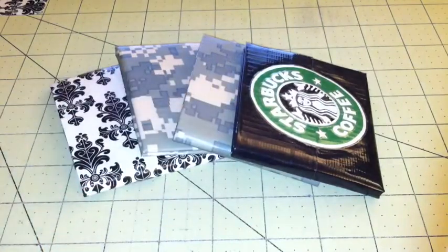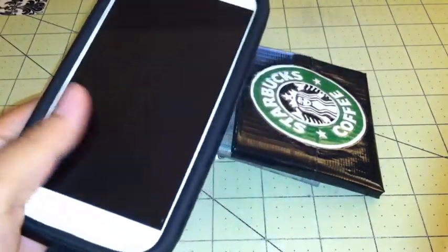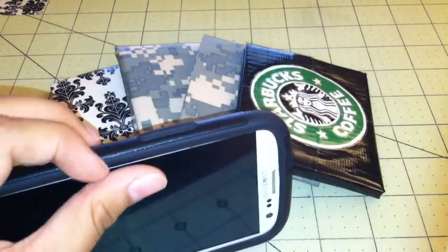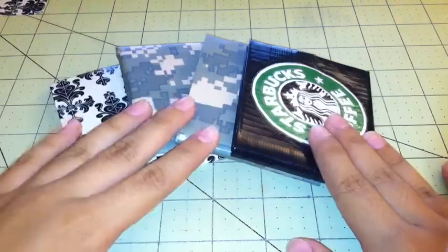I'm using an iPhone right now. I was going to use my regular phone but I couldn't find any good video recording apps on it, so I'm just going to use this iPhone that my dad gave me that he got from work. So hopefully this works better. So yeah, I have some wallets to show you.